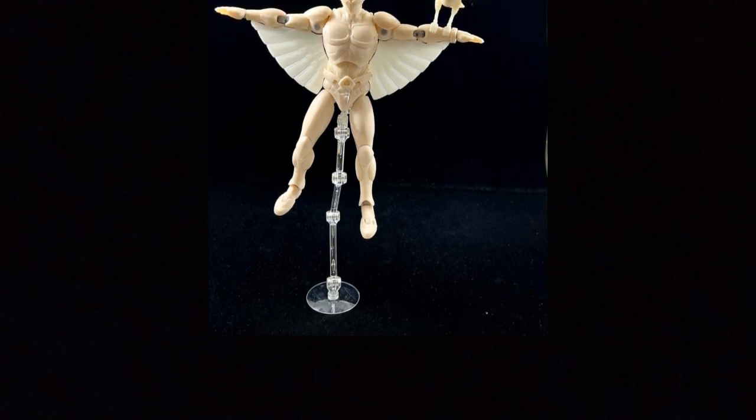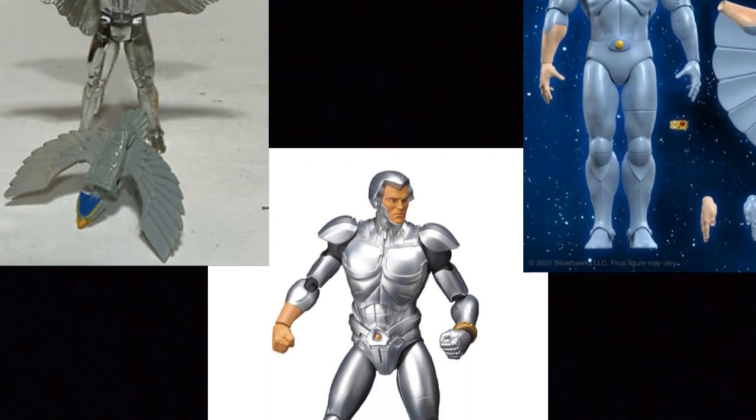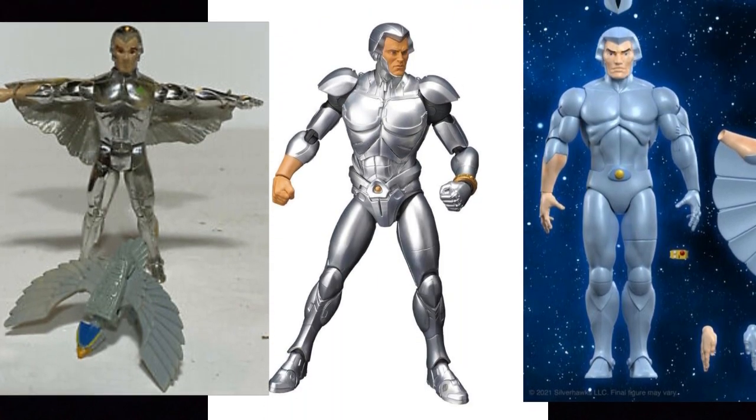Here we go with another picture of a more completed prototype. You can kind of see him with his wings, and you can also see Tallyhawk right there. The stand is not included — it's just to show what you could display him in if you had one. On the left is the vintage Silverhawk, in the middle is the Ramen Toy version, and on the right is Super 7's take — which is going for more of a toon-accurate deco. You can decide which one you like better. I think I like the Ramen Toy design a little bit better.